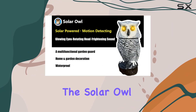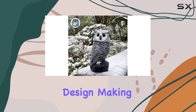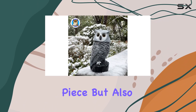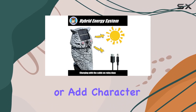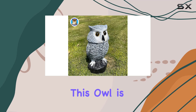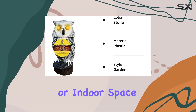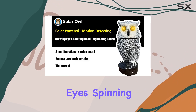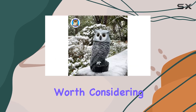Overall, the Solar Owl by Olery combines aesthetic appeal with functional design, making it not only a decorative piece but also a conversation starter. Whether you're looking to spruce up your garden or add character to your home, this owl is a standout choice. The Solar Owl, with its flashing eyes, spinning head, and realistic tweets, is definitely worth considering.